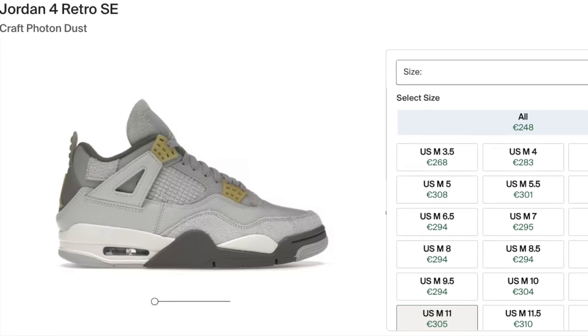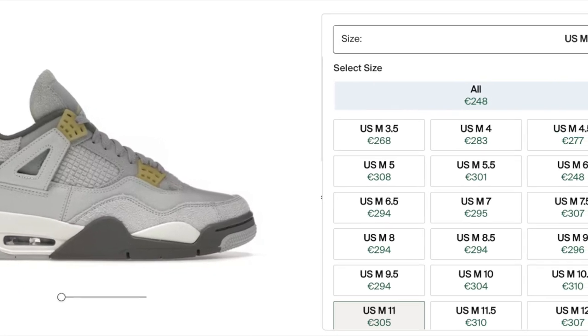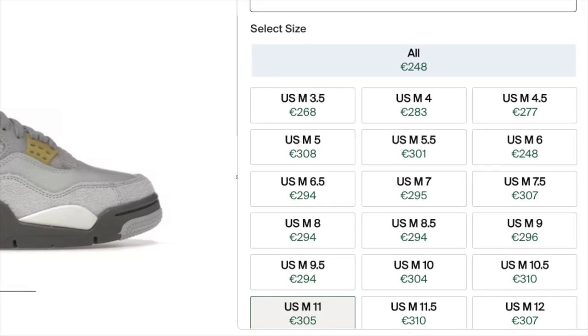Looking at what these are going for on the resale market — they are of course reselling quite above retail, which is no surprise. It is a 4, and it's a very clean pair of 4s after all. Based on how every single other pair of 4s has been performing over the last year, you can expect prices to go up, especially as we head into spring and summer. This was also a very limited release, so I don't see prices staying too low for much longer. I would suggest copping sooner than later. There are some affiliate links in the description to help you guys cop as well.